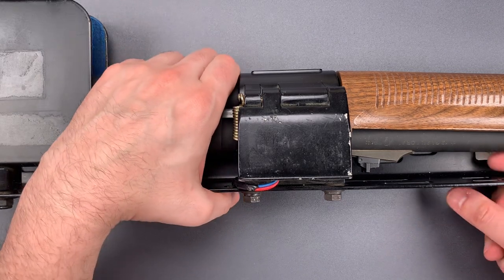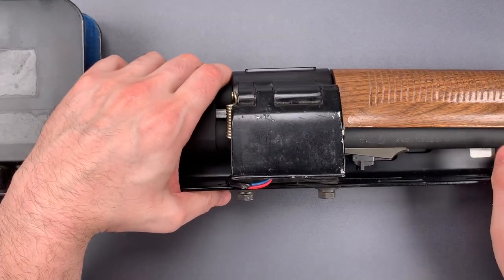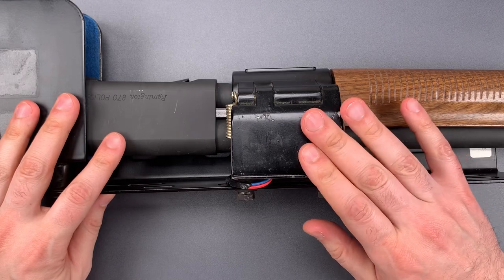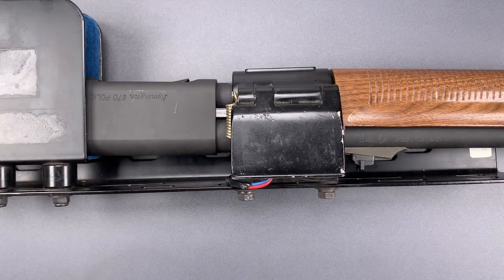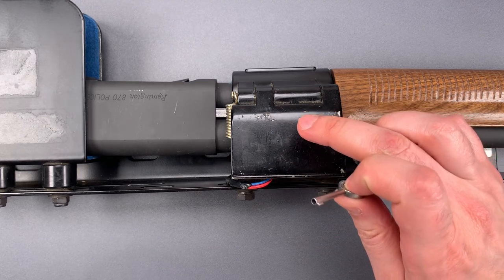The first weakness is the mechanical backup lock right here on the side. Normally this rack is going to be operated electronically with a switch hidden in the car, but if the power's off or if the electronics fail, ProGuard has a mechanical backup. As best as I can tell from their website, they offer three options: a wafer lock, a tubular lock, and the worst of the three — a handcuff key lock, which is what's installed on this one.